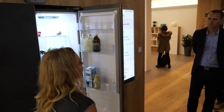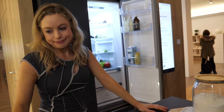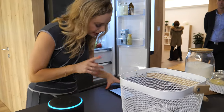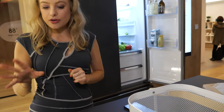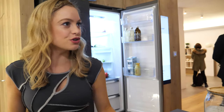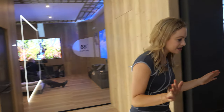Honestly, I knew I'd forget something. Alexa, add eggs and milk to my shopping list. [Alexa:] I've added eggs and milk to your shopping list. You're coming tonight, aren't you? Brilliant, because I've made food for you. So that's the bread sorted, the wine's in there.